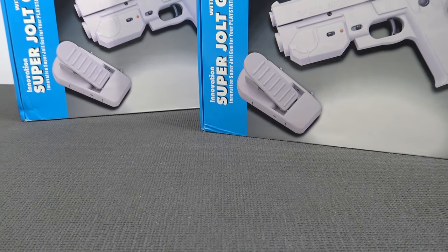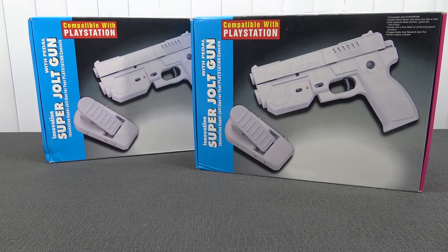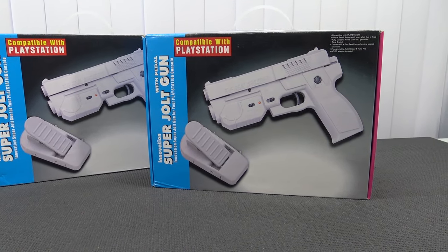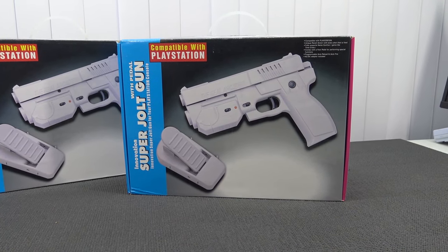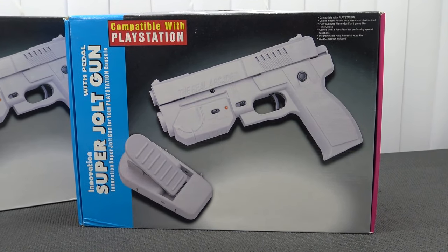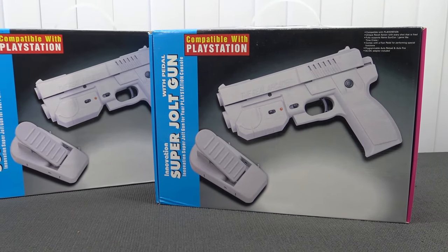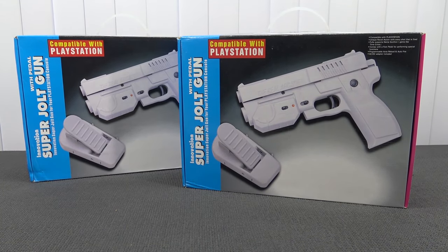Hey guys, welcome back to the channel. It's awesome that you're tuning in. In this video we are going to get a blast through the past because we're going to take a close look at the super jolt gun, and it is compatible with PlayStation. Recently with an unboxing I showed you a game that I wanted to play for a very long time and never owned as a kid. I wanted to try it out with the new light guns I picked up recently — brand new, unboxed. So let's start with the unboxing, which colors did I get, and let's have some old school fun with the PlayStation on a CRT.